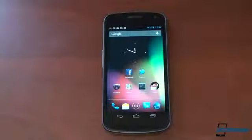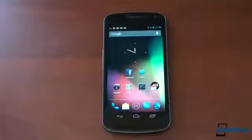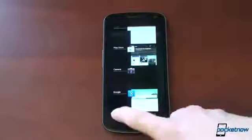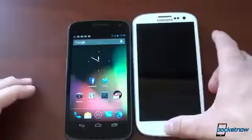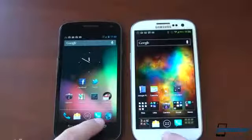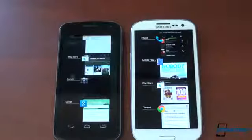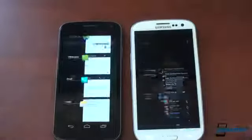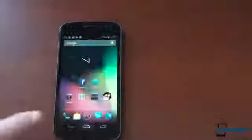Probably the biggest feature, in my opinion, to Jelly Bean is Project Butter. Google tried to make the operating system just feel snappier. I want to know if it just feels faster. The first thing is the multitask UI. In Ice Cream Sandwich, whether you're on the fastest device or a low-end device, this animation always takes way too long. In Jelly Bean, the animation is pretty much gone. We've got the Galaxy S3 here running CyanogenMod 9 as a basis of comparison — let's do a speed test. As you saw, there was kind of a stuttery animation on the S3. Flicking items off the screen is much faster on the Galaxy Nexus — about half a second to a second faster, which really makes a difference.